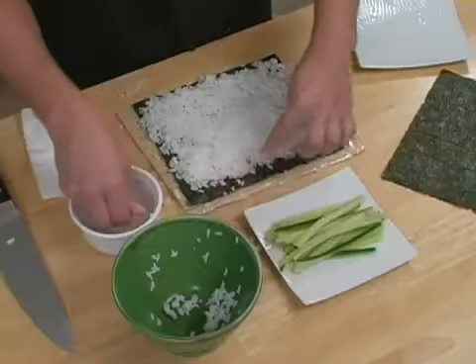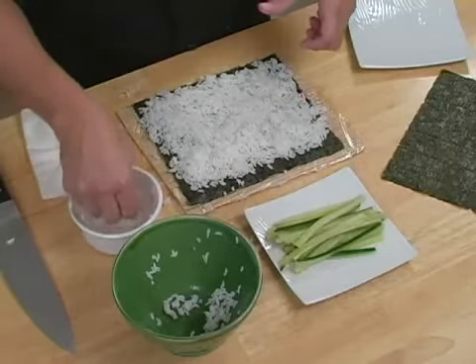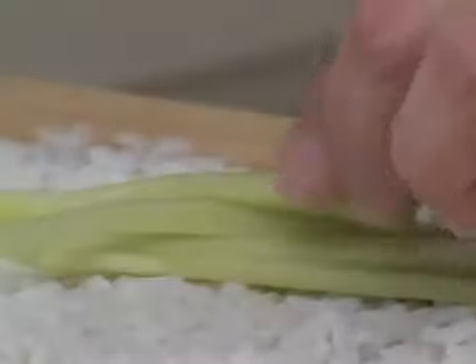Once you have your rice all put together, you want to make sure that you do leave a little bit of a space right here, so when we roll it up it has something to stick to. Next I'm going to add my fillings into the roll, and here we're just going to do a very simple cucumber roll.